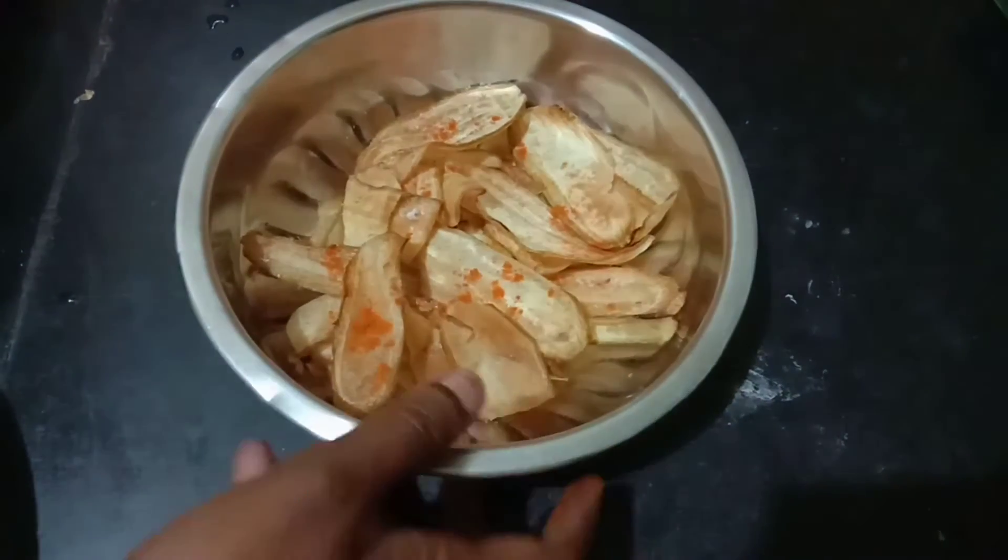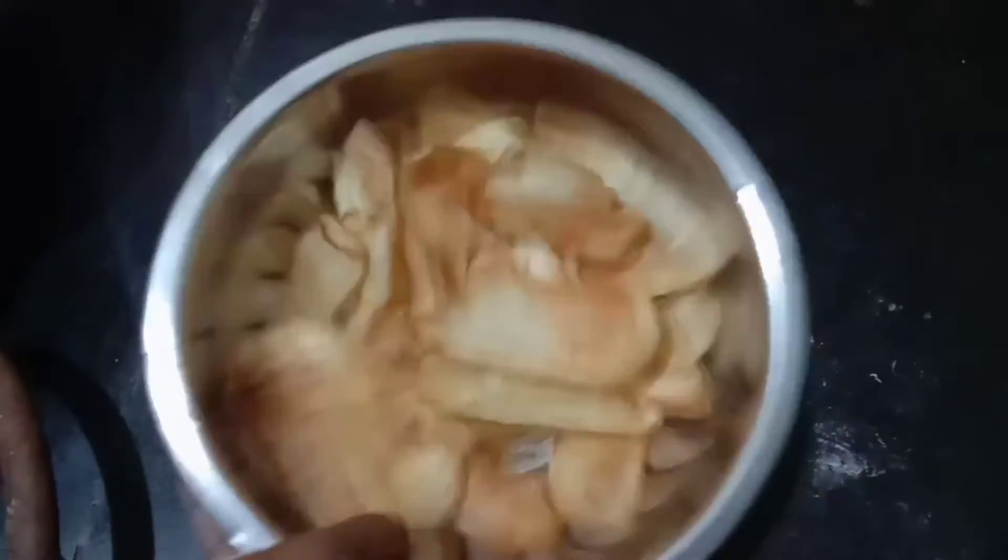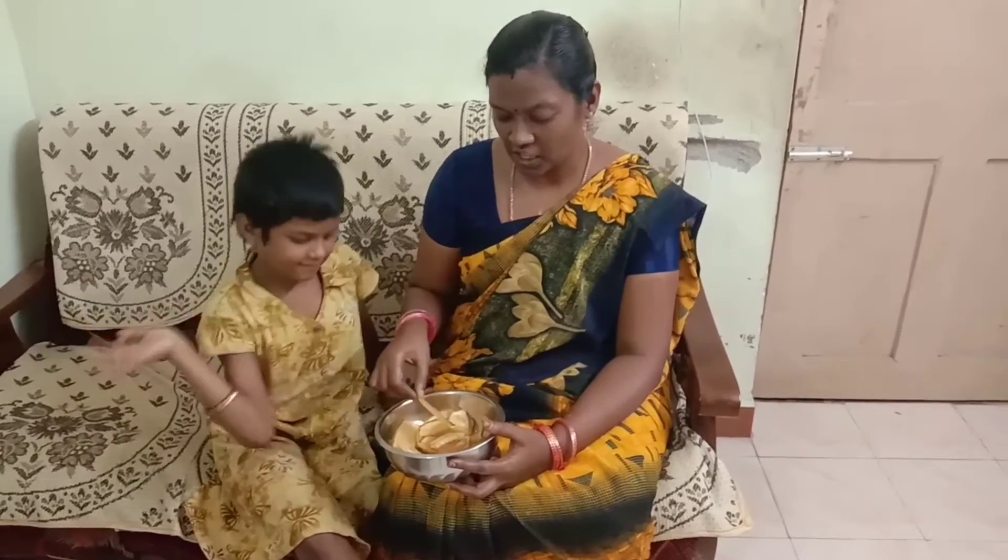I will cook it very well. If you want to make a light, you will be able to make a light. This is super, it's a good taste. Try it. It's easy and fast.